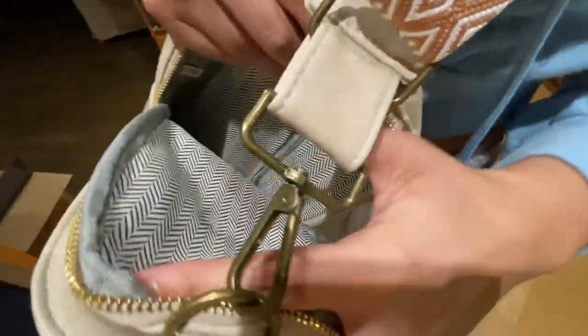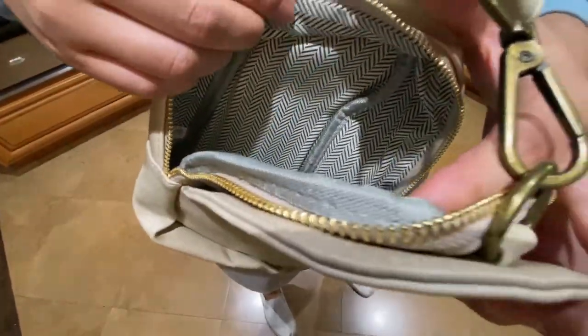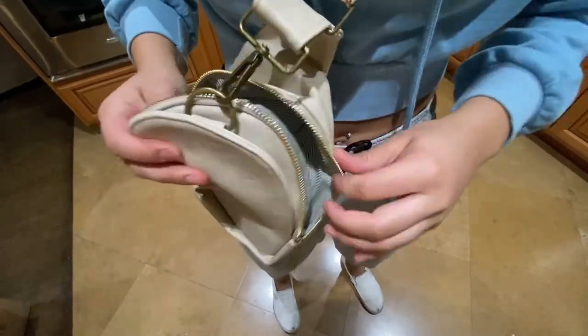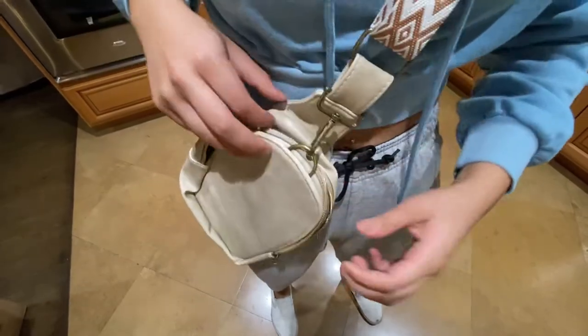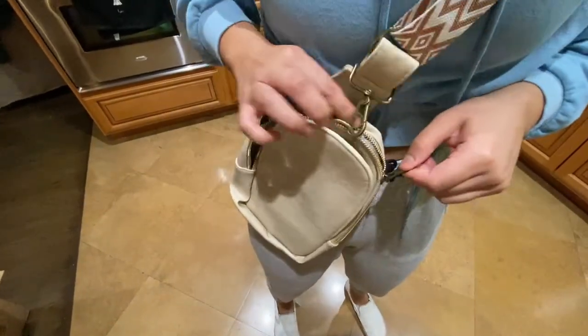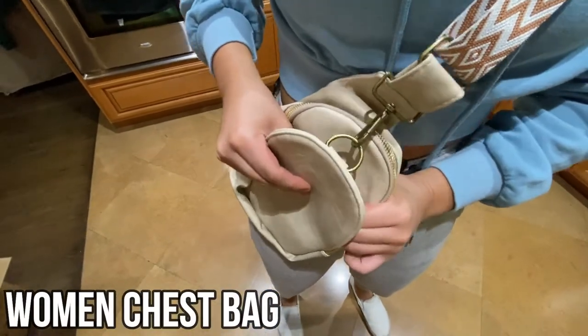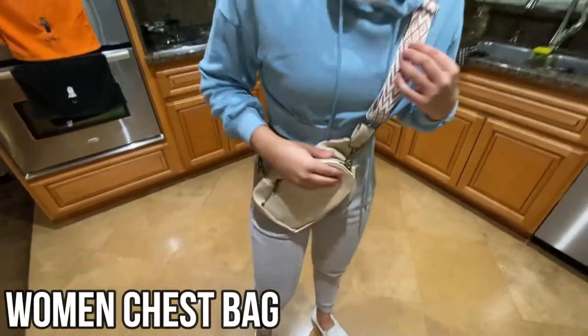In the back zip pocket you can put your cell phone, passport, or any money — which is really nice because everybody wants something secure for traveling. You zip everything up, put the magnetic circle into its little notch, and you're ready to go.